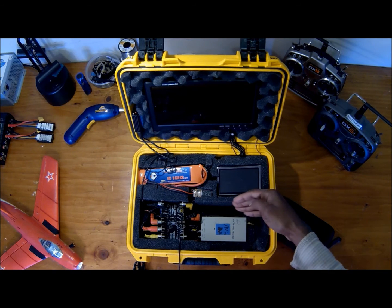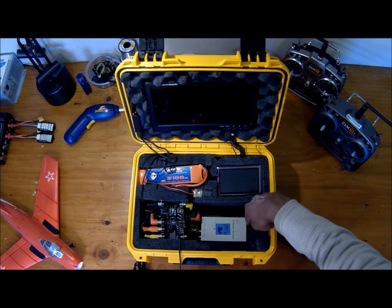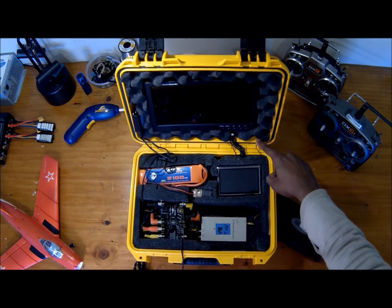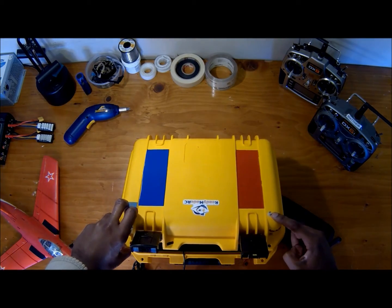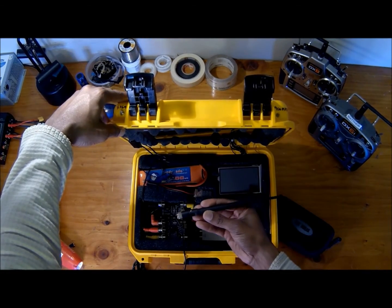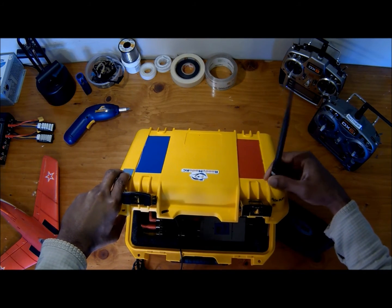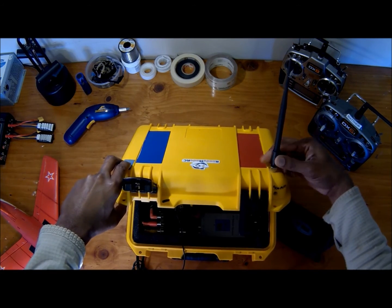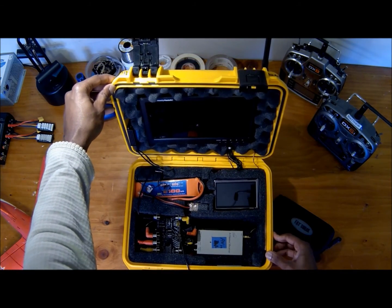Underneath the goggles we have the four-channel 900 megahertz receiver, and that has an antenna that's routed up through the case, up to the back, and ports out the back right there. This is my antenna tucked away in there. When I want to use 900 megahertz, I just take the antenna, get it screwed on the back, flip it up, and there you go — I've got my 900 megahertz system ready to go.